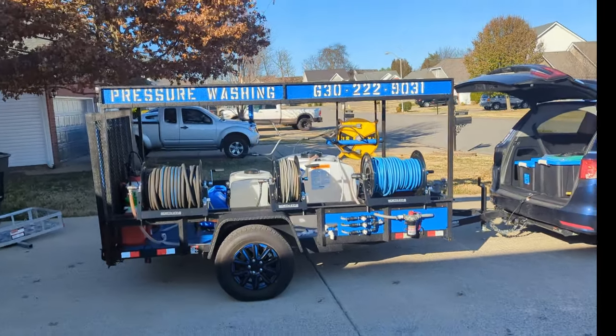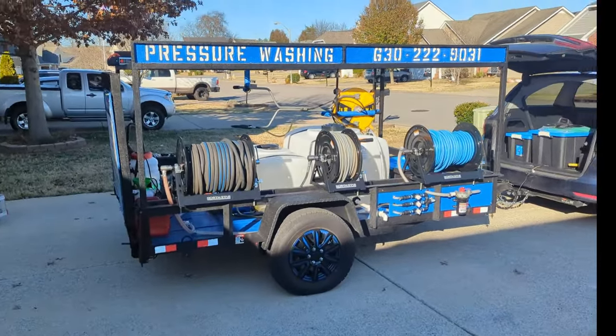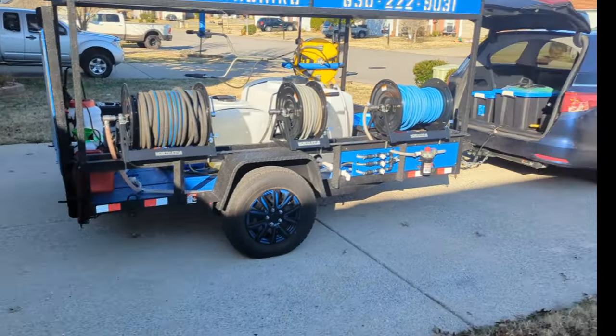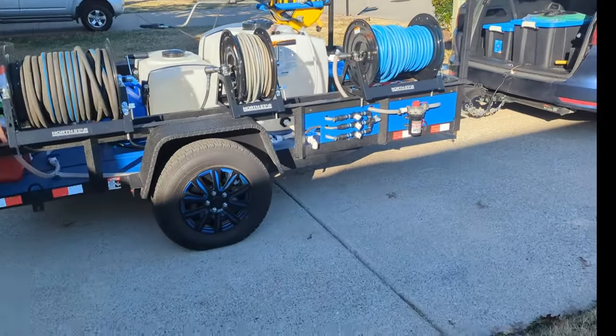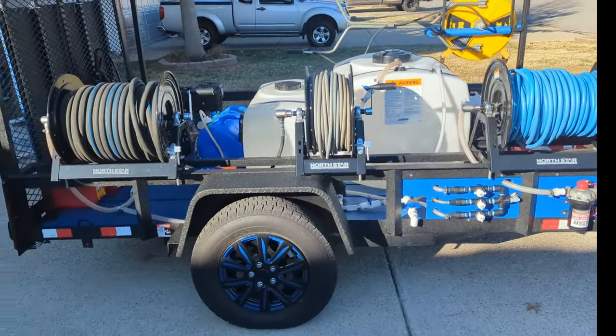Here's my pressure washing trailer — took me a few months to get everything going. Like I said, I started in January and I probably had the trailer fully built by the end of July.